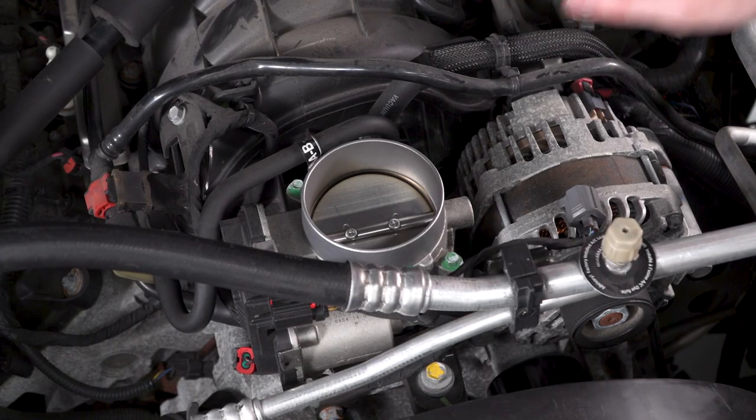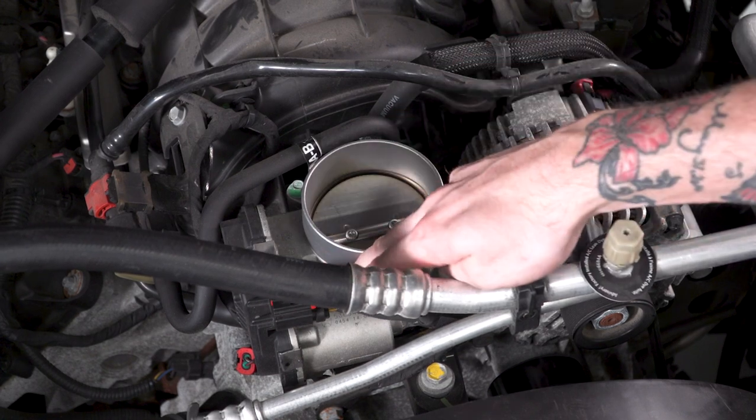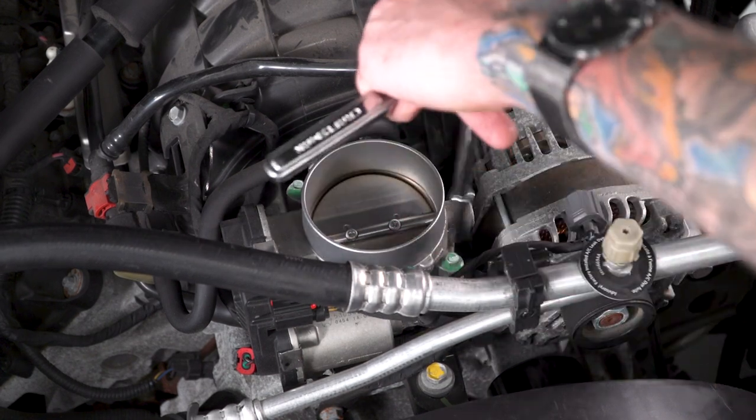With our engine cover removed, our throttle body is exposed. We're going to remove the four bolts securing it to the manifold, using that same 8-millimeter socket.